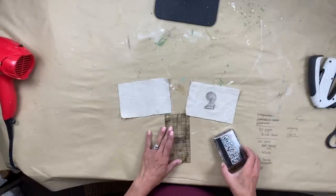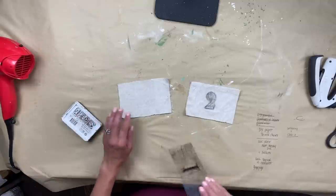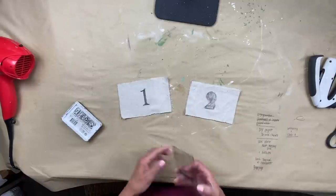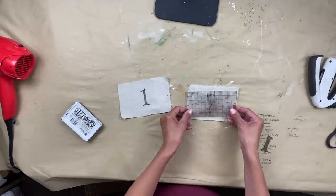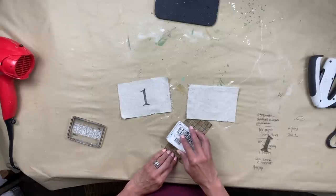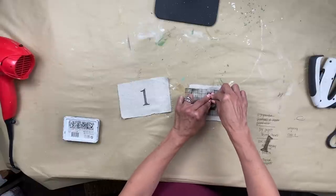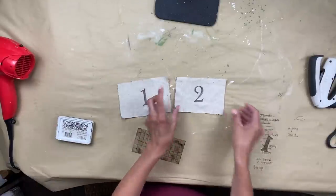I'm taking my IOD ink, which is permanent, and using the typesetting stamp set again. One thing to note when stamping on fabric: you want your ink pad to be a little more juicy, because fabric really absorbs the ink. You want the whole stamp to be what they call juicy or really wet. When you lay it down, just rub over the entire stamp and you get a really nice crisp, clean image. Do that with each of the letters — just make sure you rub over each stamp to really get all that ink off and onto the fabric.